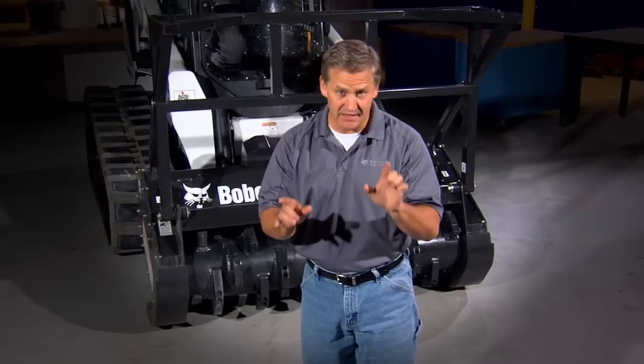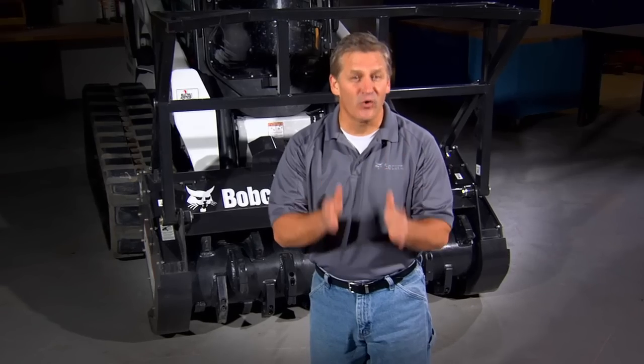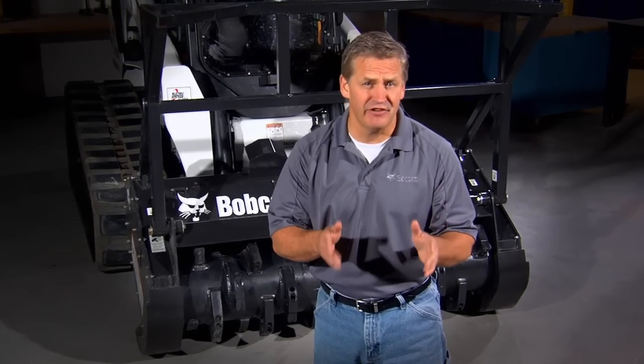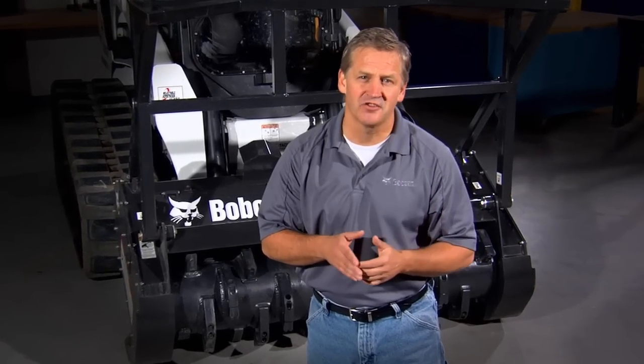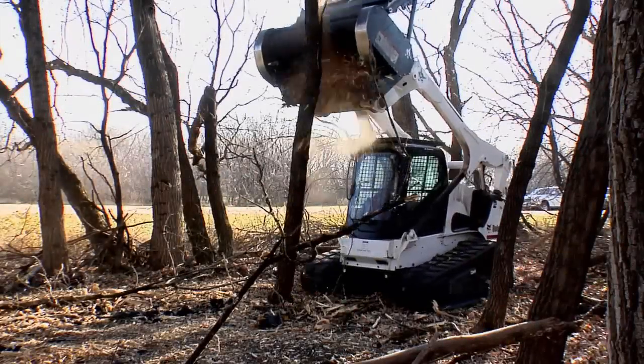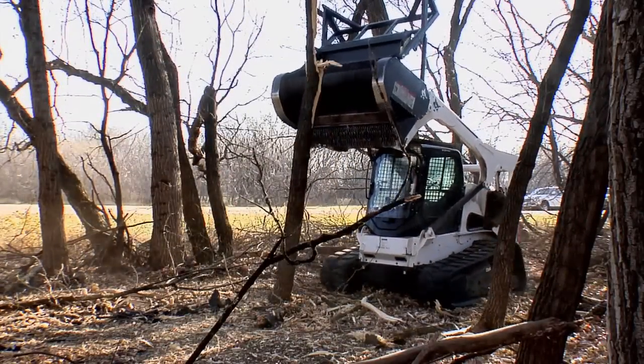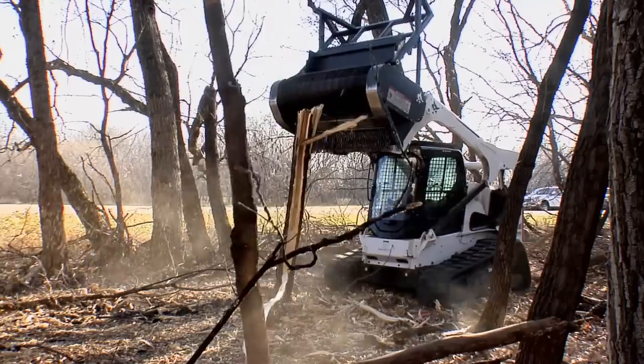The Bobcat Forestry Cutter not only offers best-in-class performance with lower operating cost, it also offers many unique safety features that others can't match. When you pair a Bobcat Forestry Cutter with a Bobcat Loader, you get a completely integrated system.